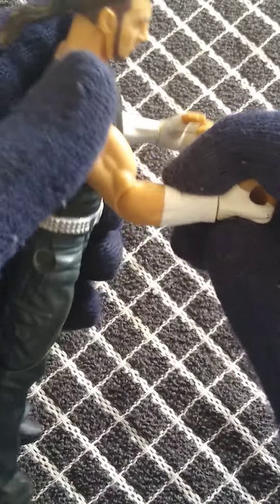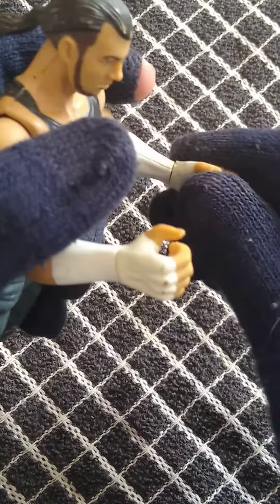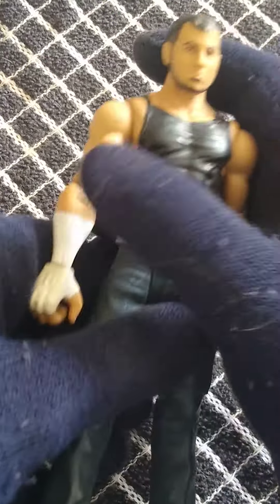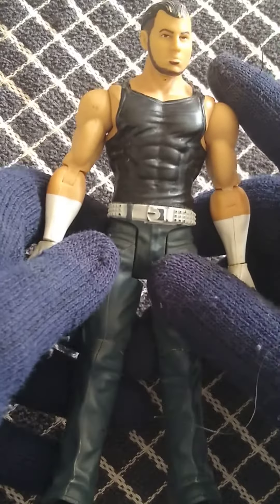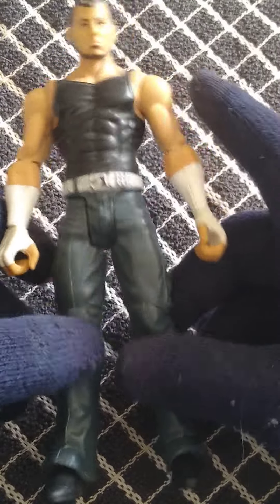Articulations are alright on the arms. You do have these big cloaky hands, which do rip easily, which is an issue. The head I do like — I wish I could take this head off and put it on another, even on the AW's I think this head would look great. The gear is based off his ECW title one.